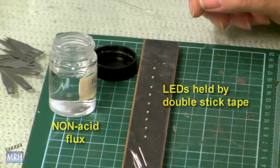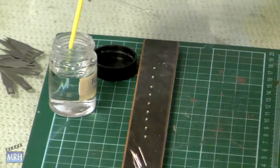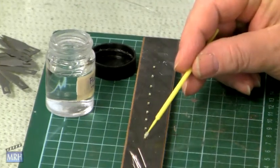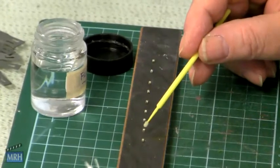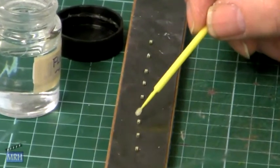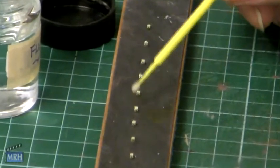Let's turn the soldering iron on, and while that's getting heated up, what I have to do is to actually put flux on each LED, both sides, so that the solder will flow easily.